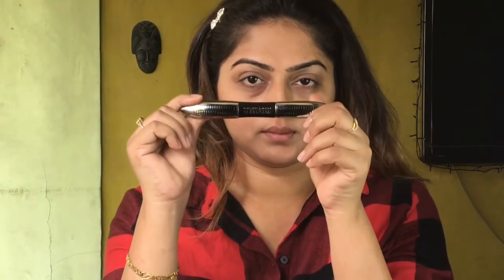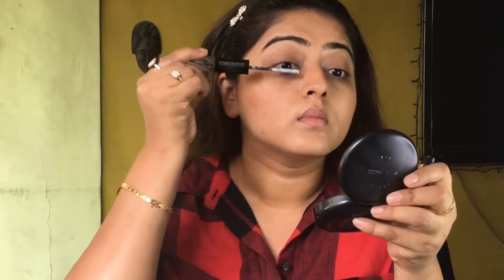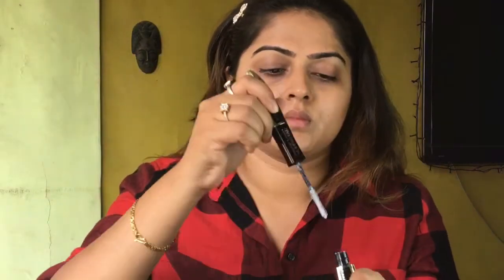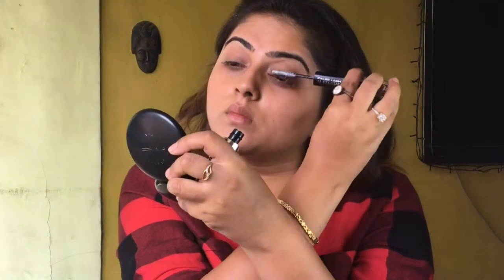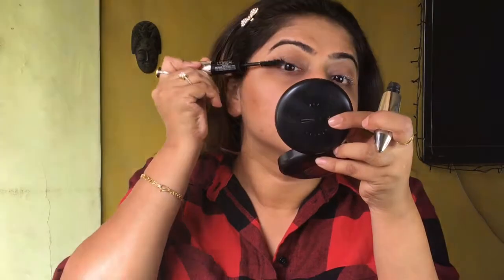Next comes my favourite part — lashes and mascara. I'm using L'Oreal Paris False Lash Superstar Mascara, and it has two sides: one is white and one is black. First apply the white side, which gives curl and also lengthens your lashes, and then apply the black.